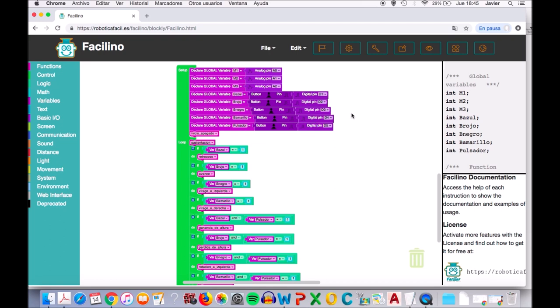Para acabar de leer el setup, lo que vemos aquí es la llamada a la función inicio_apagado, que ahora os voy a explicar. Esto es una función y luego iremos con el loop.